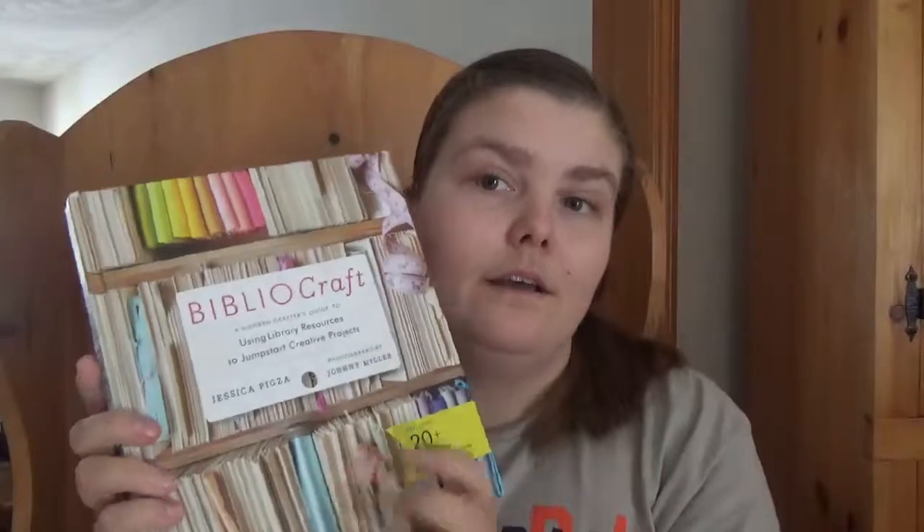In the resources section, you get a page of a stitch guide and then certain resources where you can get arts and crafts supplies and information. So, if you're a book lover or a craft lover, this can be a book to look into — 20-plus projects from celebrated designers who love the library.